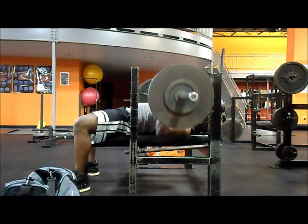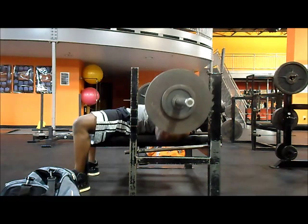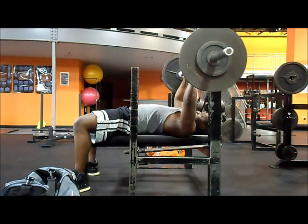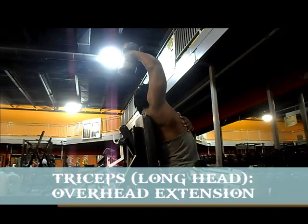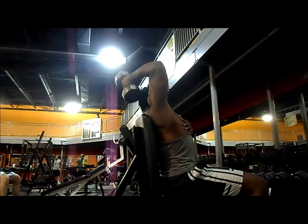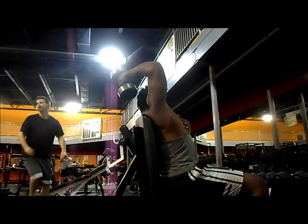Then we moved on to arms. It's very unusual to train arms before back and chest, but like I said, we don't care about weight right now — we're focusing on what's lagging and hitting that first. I did a little rope pulldown to warm up my elbows, then moved on to close-grip bench press. For triceps, I divide them into three muscle groups: the outer head, the long head, and the inner head. The rope pulldown hits one, close grip targets the outer head, and then we ended with overhead extension — one of the best exercises for the long head, along with kickbacks. Any time you put the dumbbell over your head and get that good stretch at the bottom, you're going to activate the long head.